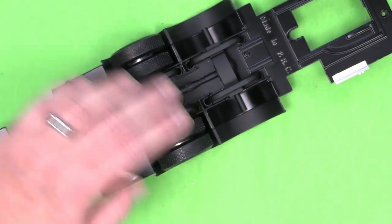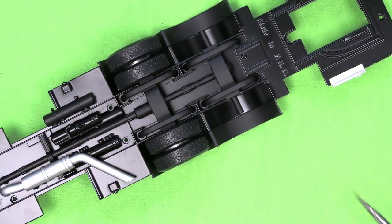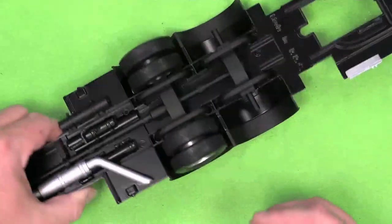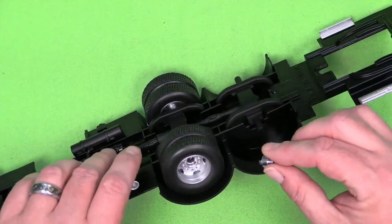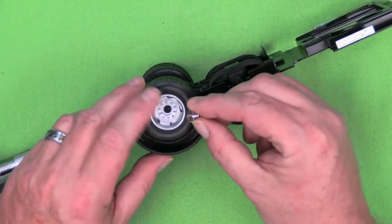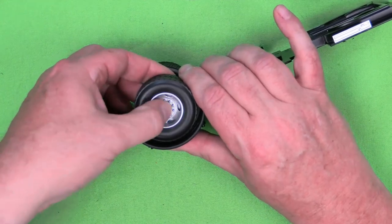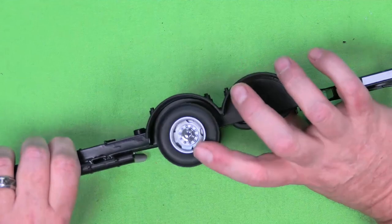Don't tighten it down so far that the wheel doesn't turn — so the wheel turns here, we're doing good. Before we move on, I forgot the hub cap goes onto this as well. The hub cap has two little tabs sticking out, and you can see where that meets up inside the rim. You just push that in there and it stays, so it matches the other side.